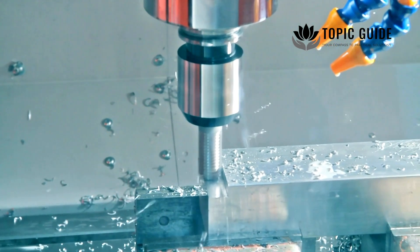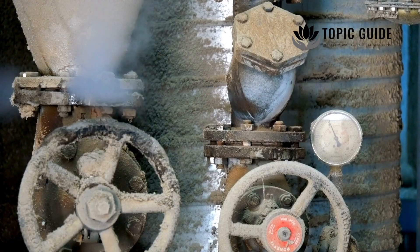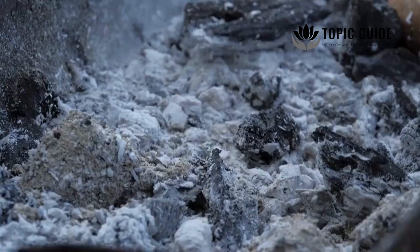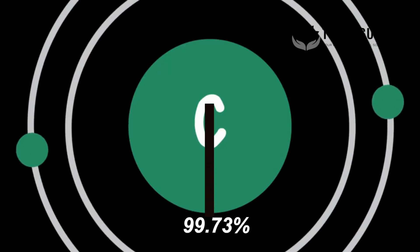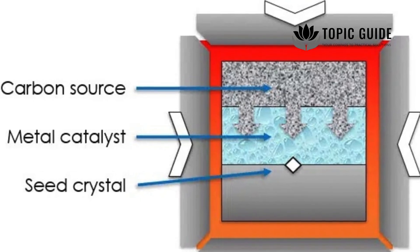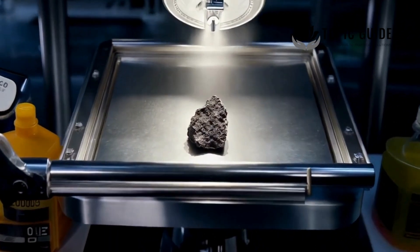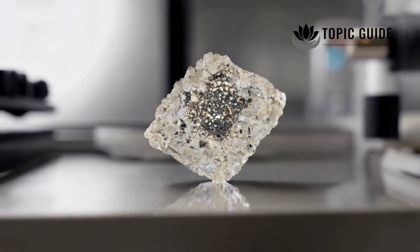Let's start with the technology behind the magic. How are cremation diamonds made? The process uses high-pressure, high-temperature — HPHT — technology. First, carbon is extracted and purified from ashes or hair of the deceased, achieving up to 99.99% purity. This carbon is converted into graphite and placed in a diamond press with a metal catalyst and diamond seed. Under conditions of 2,000 degrees Fahrenheit and 60,000 atmospheres of pressure, the carbon crystallizes into a rough diamond.